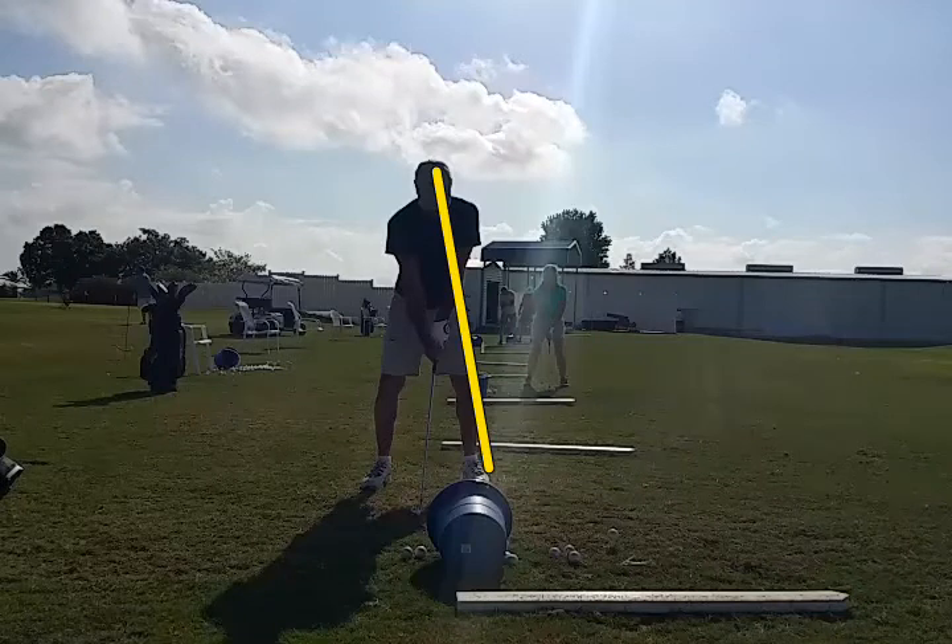At setup, the lead side should make a straight line at an angle like this, so the lead shoulder should be on this yellow line. It's called the power line. And you can see he's not quite moved onto the power line.